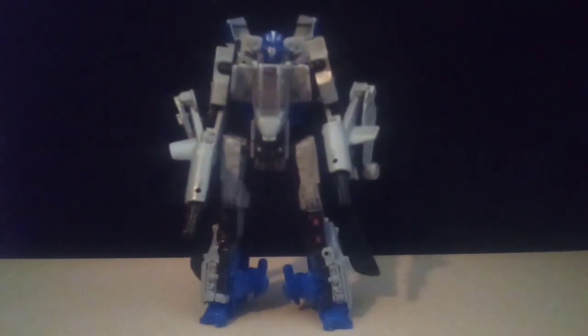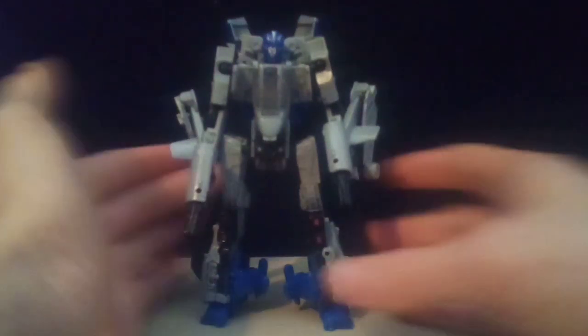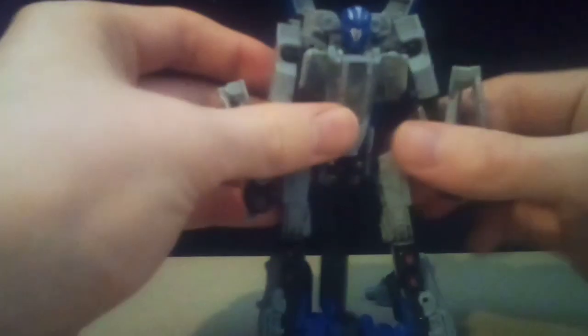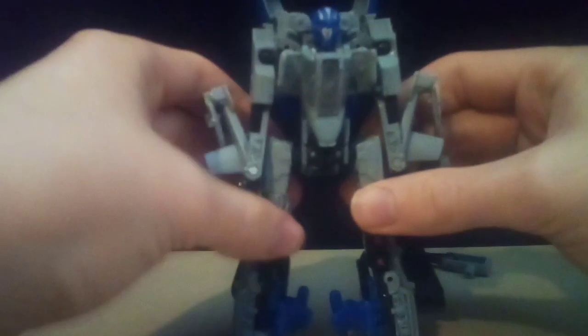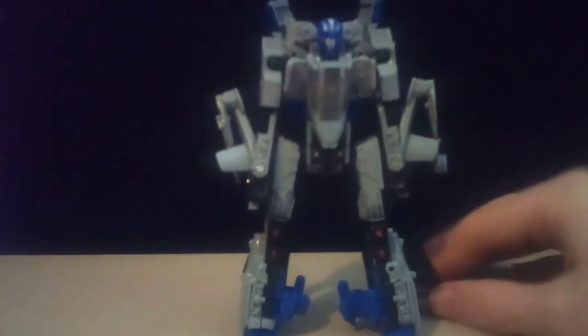Checking this guy out in robot mode — he is actually quite a poseable Transformer. He has ball joints at the shoulders, so he can get quite a bit of movement there. He's got really nice elbows because they can also turn. His wrists are not great, but whatever. He's got fully ball-jointed legs, knee articulation, and a thigh swivel. He doesn't have any ankle swivel, but he has quite a decent amount of poseability. I'm not somebody who's super crazy about poseability since I never really pose my Transformers, so it's not really a big deal to me.